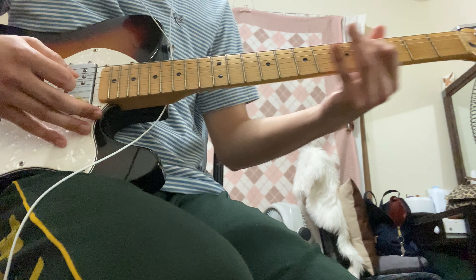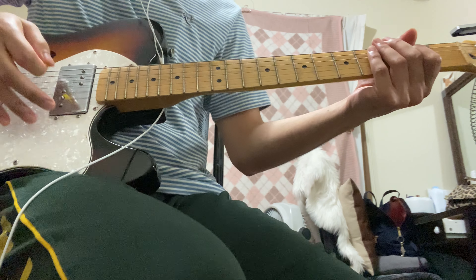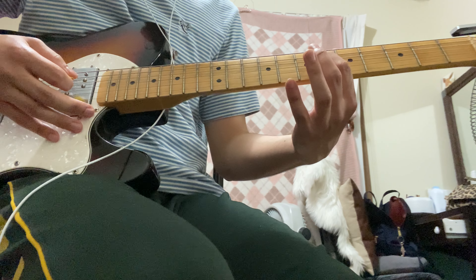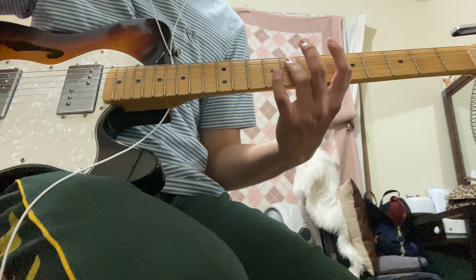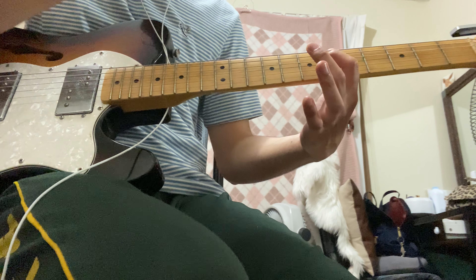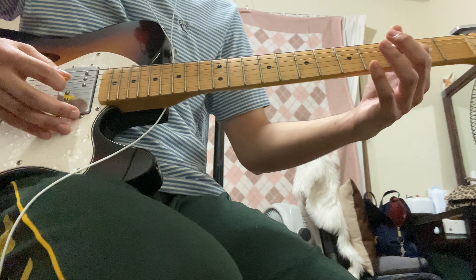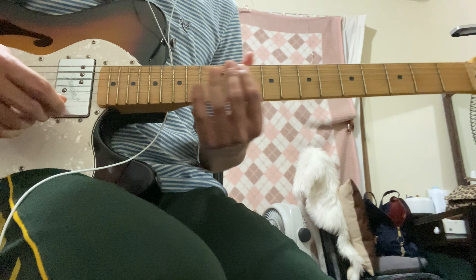On the second part you have to slide again on the second fret, still on the second fret, and then slide up to the sixth fret. This time you have to pick the eighth fret on the fifth string, then pick the sixth fret fourth string, the fourth fret on the fourth string, and the fourth string on the third fret.